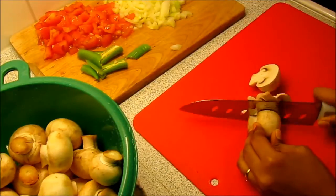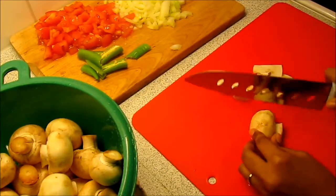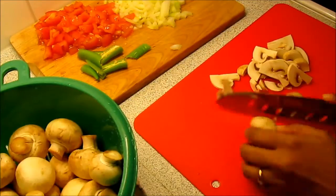Then cut the mushrooms in half and then slice each half. In case of small mushrooms, you can directly slice them or just cut them into quarters.